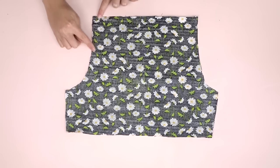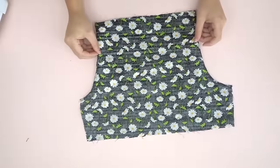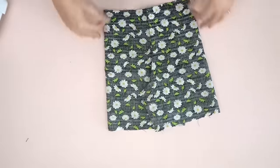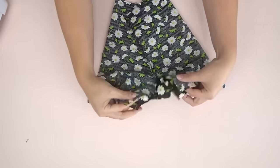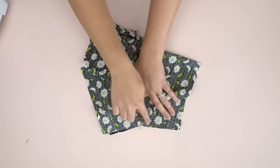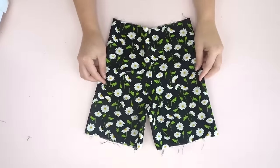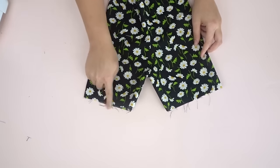Put them right sides touching and sew right here and right here. Now open it up, line up the bottom crotch area, and sew that. Once you have your shorts open, I'm just labeling my front with a pin.